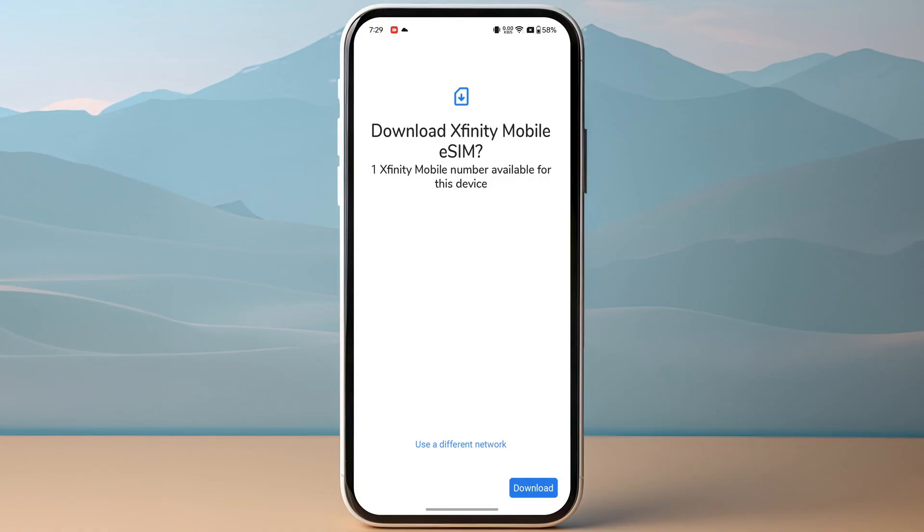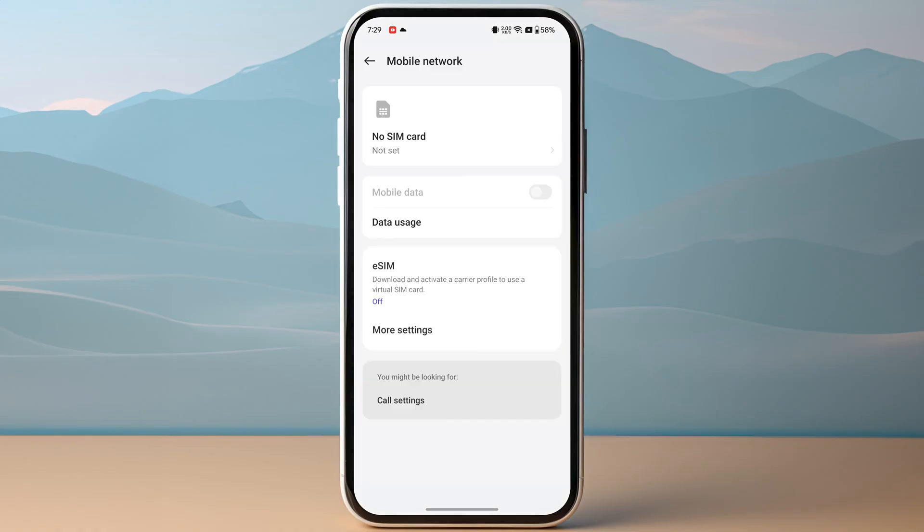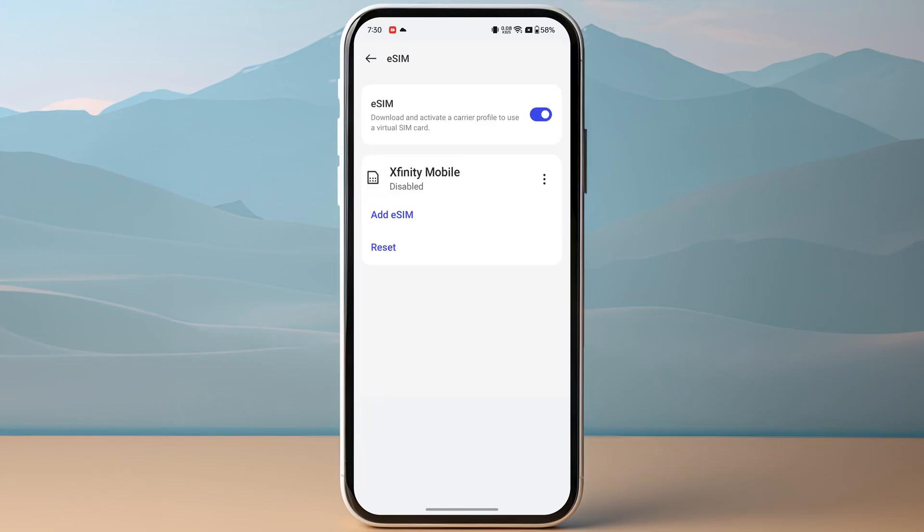Once you have activated your eSIM, you can now go back to your mobile network and tap on eSIM and you will see your newly added eSIM, which you can then tap on the three dots and click on enable. You have successfully activated your eSIM on your OnePlus device.